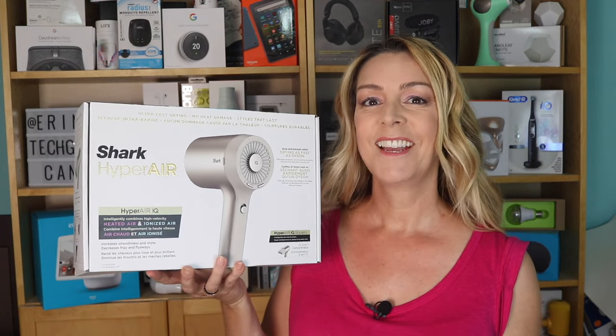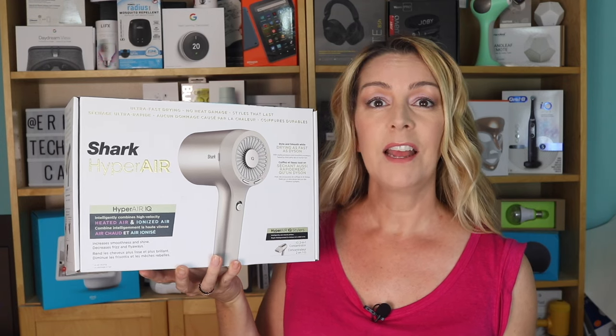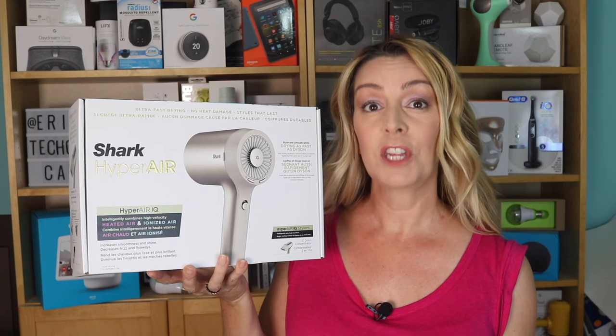I'm Erin from TechGadgets Canada and TechGadgetsInternational.com. While you'd probably name Dyson as your hairdryer and vacuum maker, Shark has stepped up to the plate with its new hairdryer, the Shark Hyper Air. In this review, I'll take a look at how fast and how well the Hyper Air dries, how easy it is to use, if the special concentrator nozzle works well, and if overall I can recommend it for you.